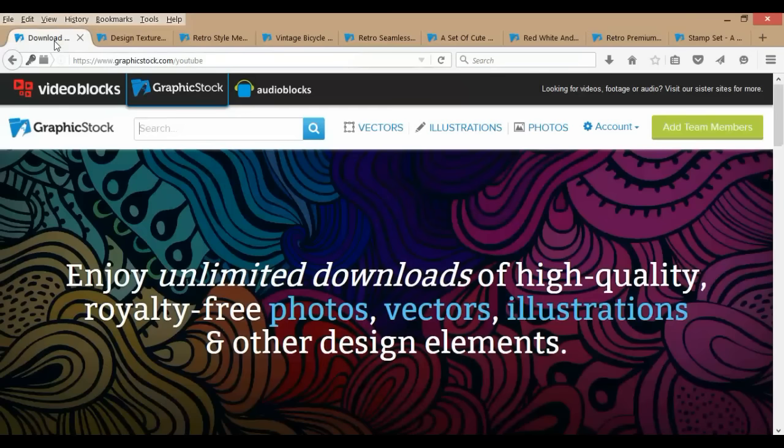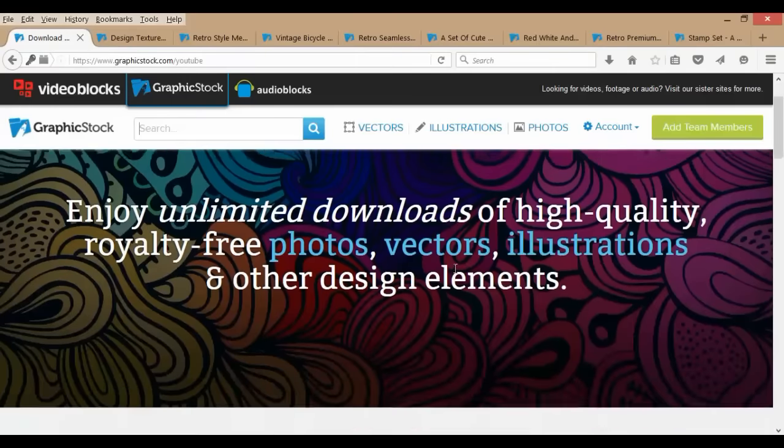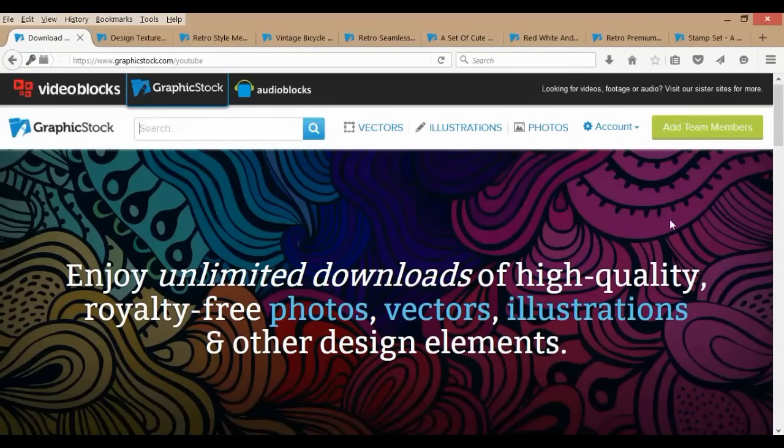Their promotion right now is you can sign up for a 7-day free trial and download 140 of these graphics that you can use free and clear — you won't get in trouble for copyright or anything like that. You can use them for personal or even commercial reasons, so you could put the images on something you're selling, or use them on your blog or for your business. They have 300,000 to pick from. And if you want a year membership, it's $99 unlimited — you can download absolutely everything they have on the site.